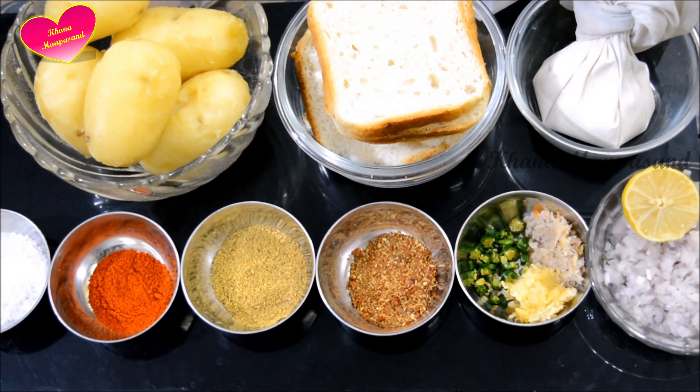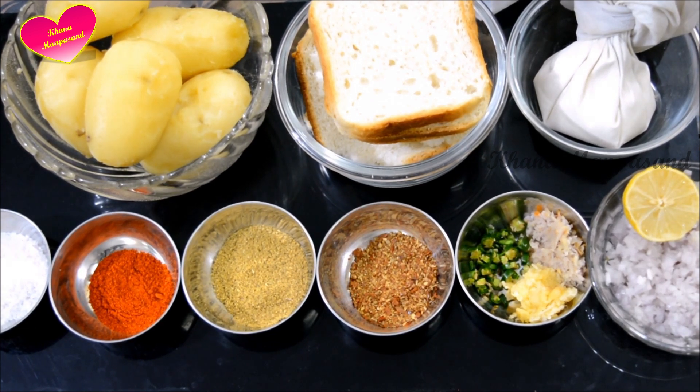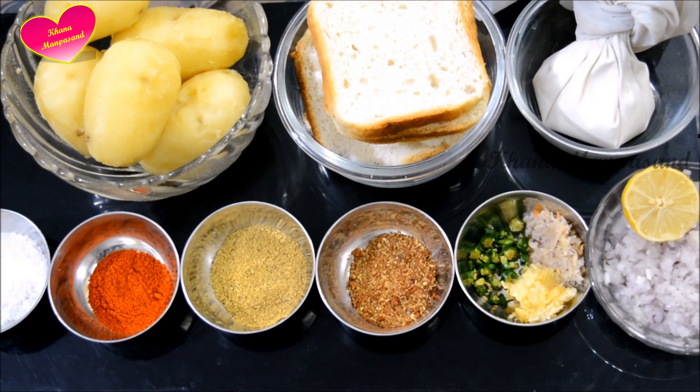This is not like ordinary potato nuggets. Its taste is very different. I am going to share with you a different style of bread and potato sticks. This is a very tasty flavor. We will see the ingredients soon.